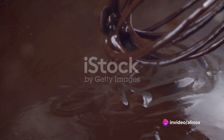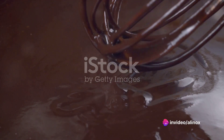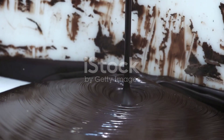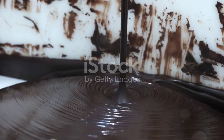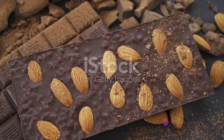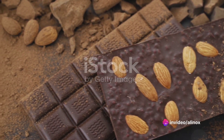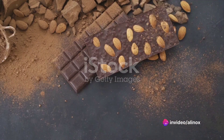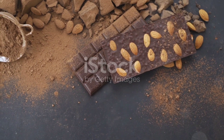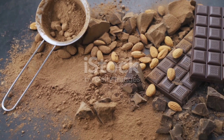You'll also need cocoa butter. This gives the chocolate its creamy, melt-in-your-mouth texture. Last but not least, vanilla extract and salt. These are the subtle enhancers that elevate the chocolate's flavor profile. Remember, the quality of your ingredients directly influences the taste of your homemade chocolate. So go for the best you can find. Let your love for chocolate guide you in this journey of taste and discovery.